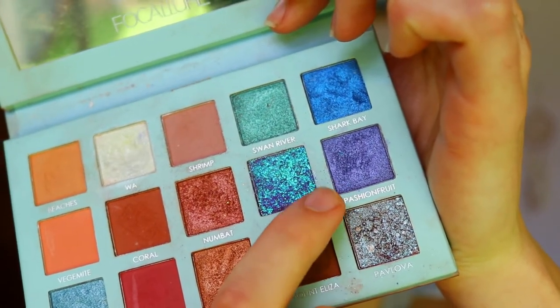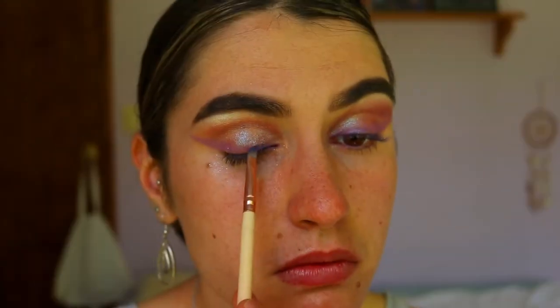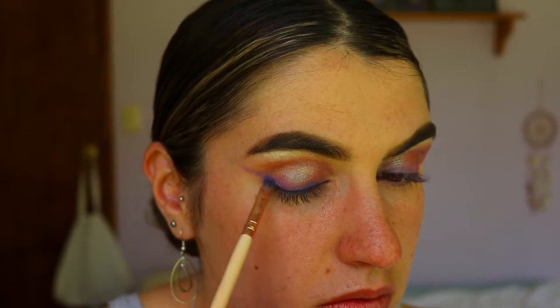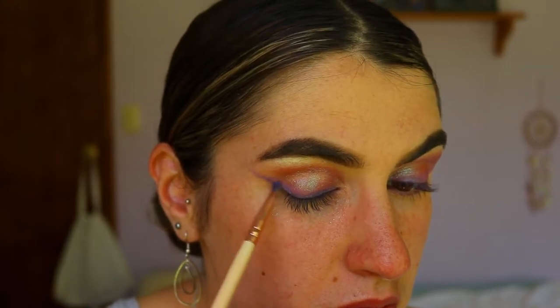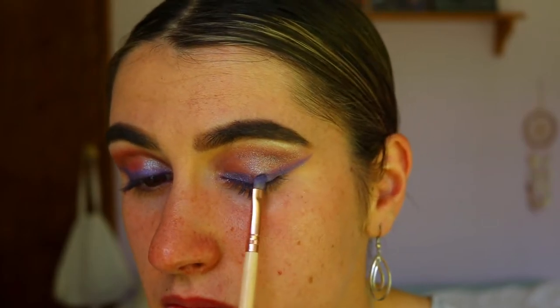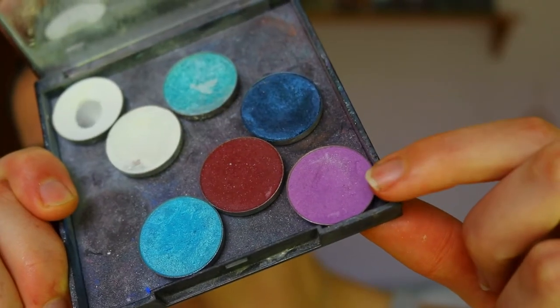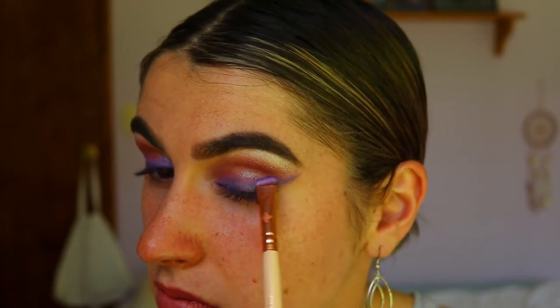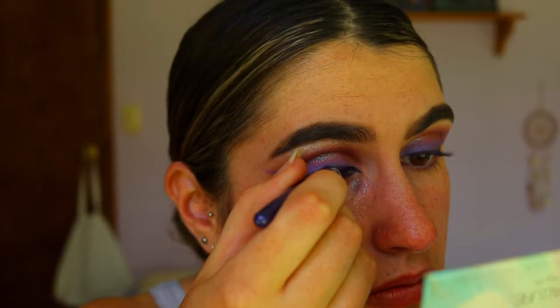Taking a darker shadow, I'm going in with this beautiful shimmery purple from the Folklore travel palette on a precise shader brush, creating a smoky liner effect right over top of Wisteria to deepen up those wings. Then taking Wisteria again on that same flat brush, I'm buffing out the edges of the deep shimmery purple shadow.